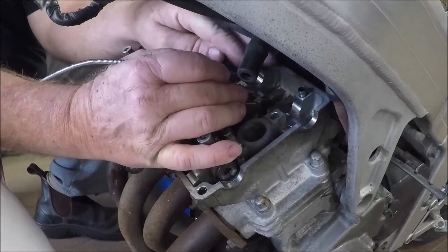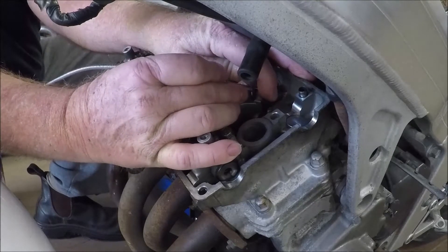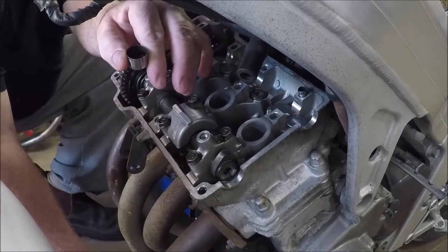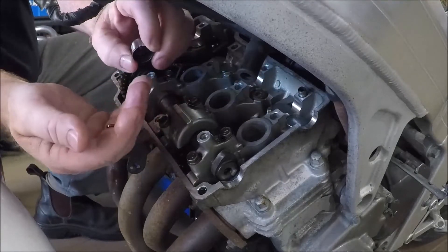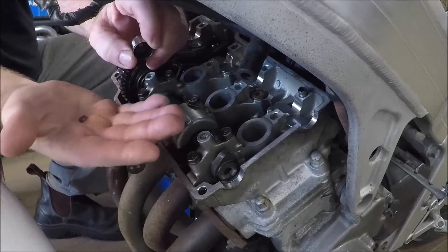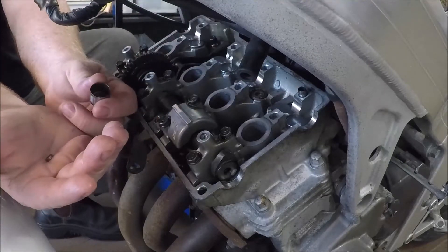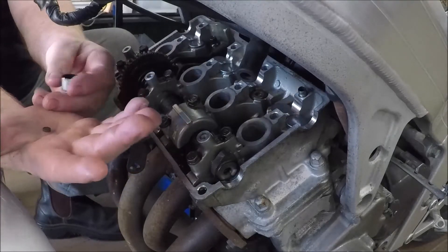Now we're going to number two right. A quick footnote: if you drop anything down the cam tunnel you need to get it back — and getting it back usually means dismantling the engine. The magnetic tool I have is useful, and I certainly wouldn't dismantle the engine until I'd spent a reasonable amount of time trying to recover whatever I dropped. The bucket will probably be easy to recover; the shim on the other hand can travel a long way.